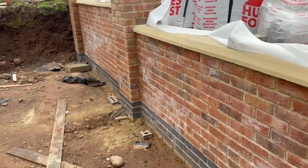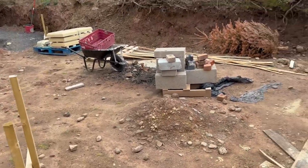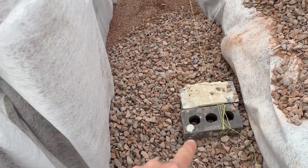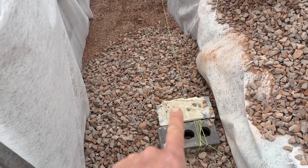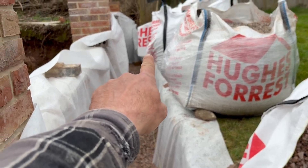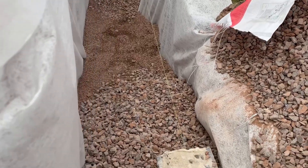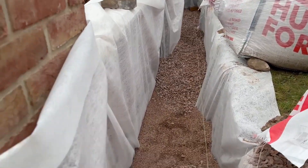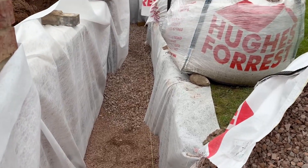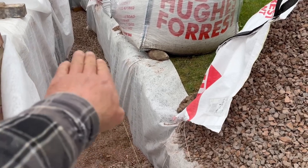It's 87mm higher than the corner point where we're going to for now, because this wall is getting continued all the way across. You can do this with a laser, but I've got a reference point here which is the underside of these capping stones. My calculations said it's a one-in-80 fall — and that's spot on.